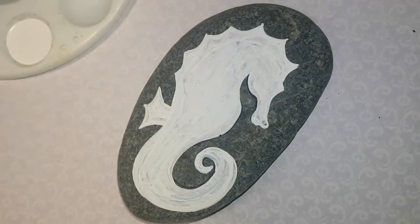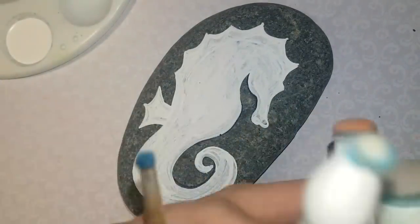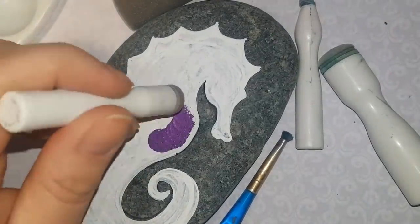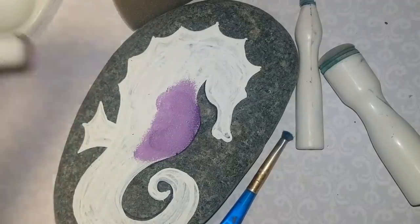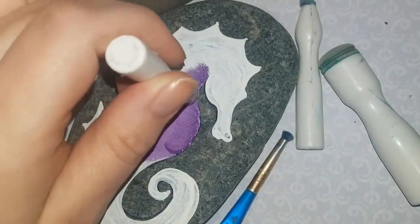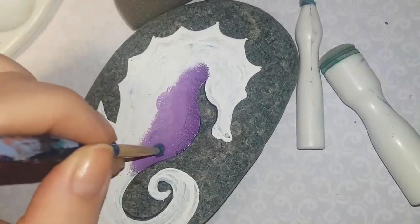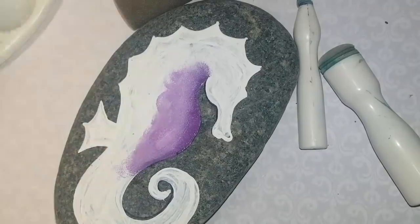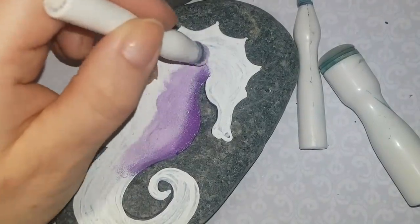That looks like a seahorse — a little chubby, but a lot of my rock paintings have a chubby quality and there's nothing wrong with that. No seahorse's feelings were hurt today! You can use sponges for the color because we're going to seamlessly blend purple, cobalt blue, and teal together. I'm starting with purple because it's my favorite and it's going to be the color of the belly. You can use sponge daubers, brushes, or regular sponges cut to size — it's completely up to you.